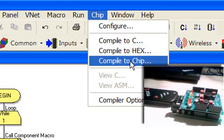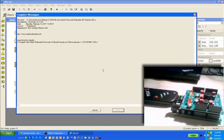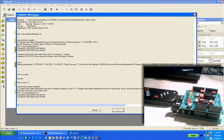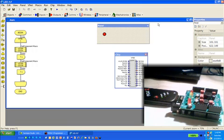We're going to compile to chip — first I need to save it. We'll call this LED. This screen will come up and it'll start compiling. When it's done, it uses a command line interface to pull up the PICkit 2 programmer and start programming the chip. Now you can see it's running in hardware — the shield is now blinking the LED on RB2 in one-second intervals.